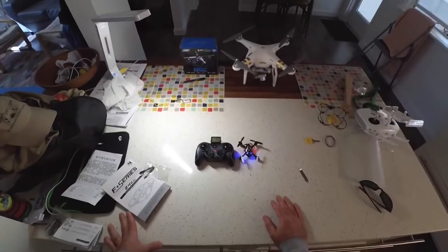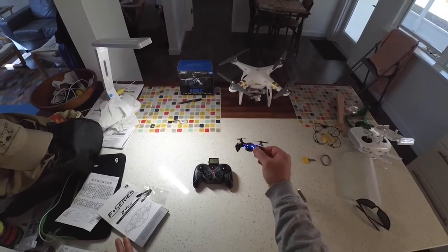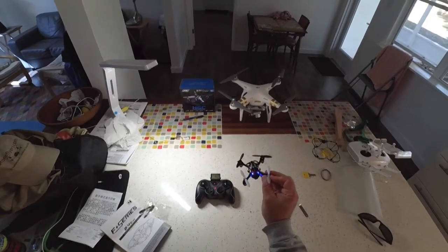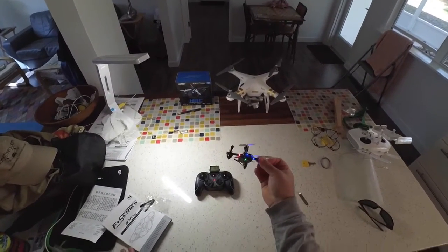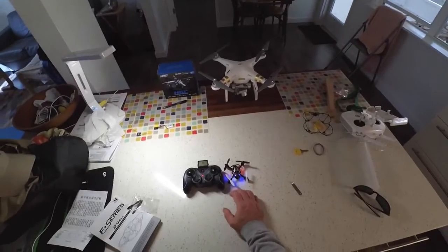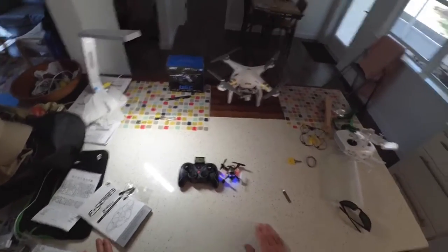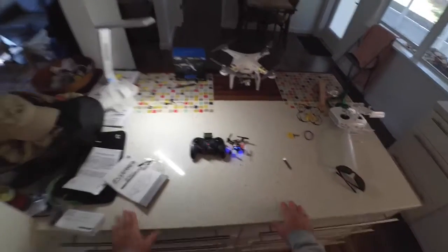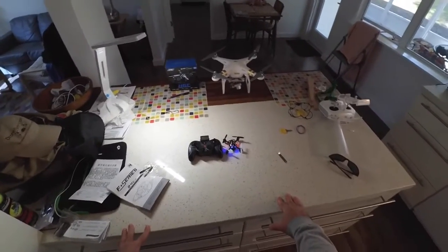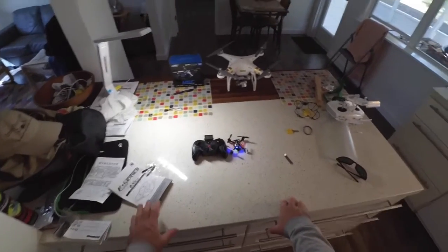All in all, I like this quadcopter. It's basically very similar to a Hubsan X4, just a little bit more refined, and it does have video and a still camera. That can be a good thing, but it can also be a bad thing for beginners — because if you pay attention to pressing buttons to take video or pictures, or you try to fly it to areas where you might get a better picture, you're bound to lose this quadcopter quite quickly.